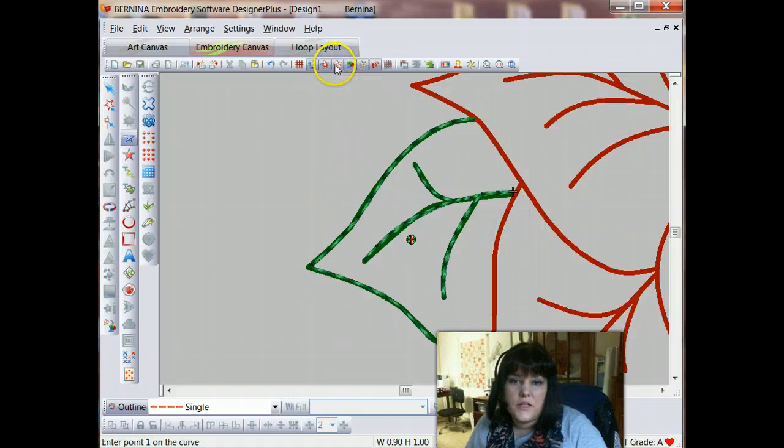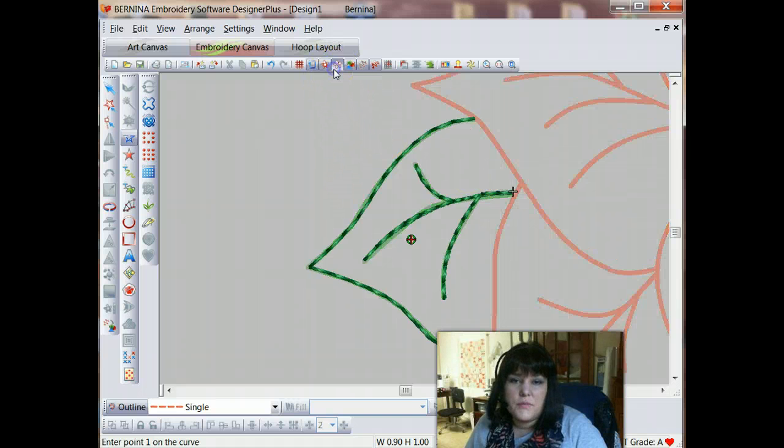Let me lighten my artwork here to make it a little easier to see the stitches. You can see that those stitches lay right on top of each other so that you get a double stitch look. When this stitches out, it's going to stitch down, back to here, branch out, and branch out again. This is a little bit like those games where you try to trace an image with your pencil without ever lifting the pencil — that's the idea we're trying to accomplish here.